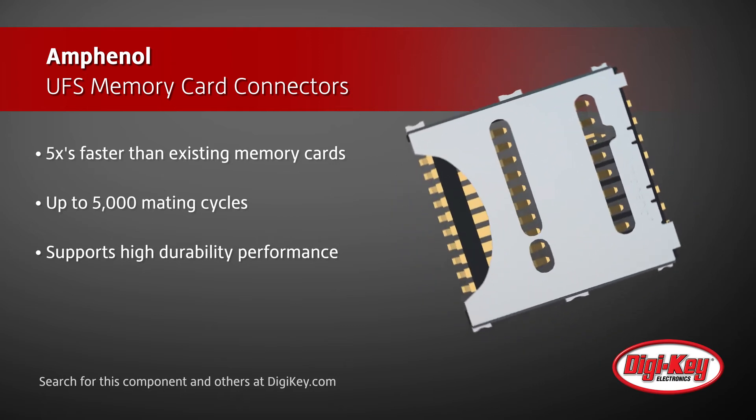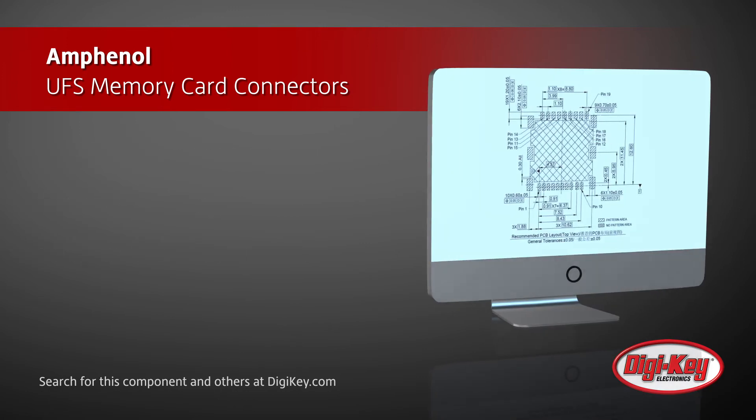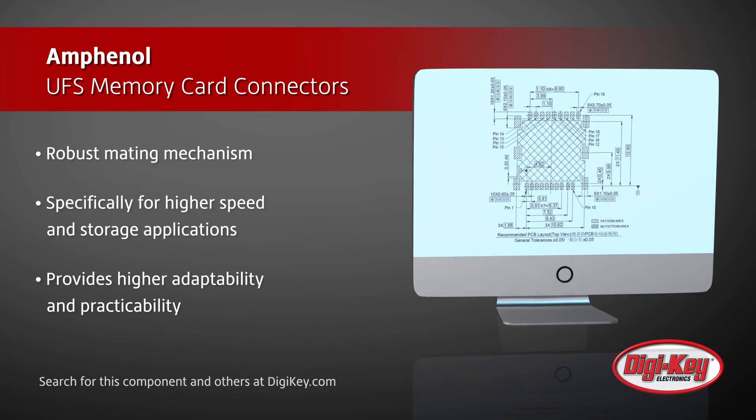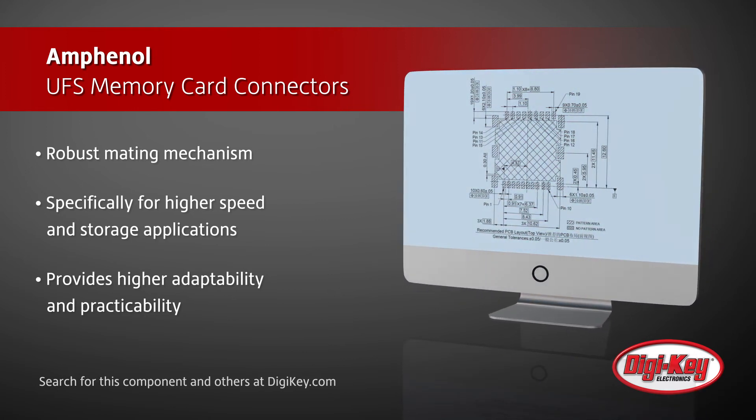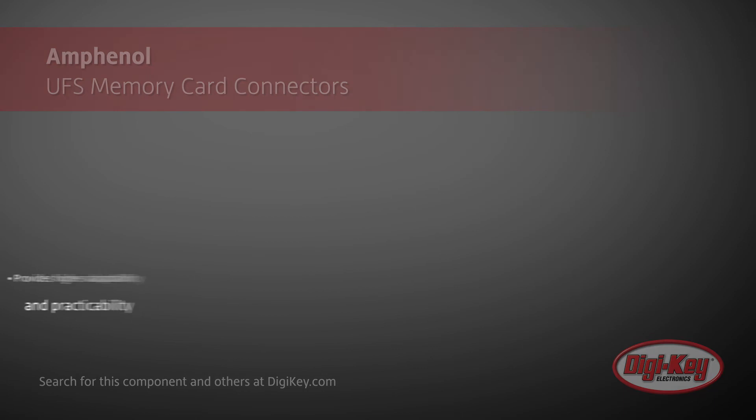The connectors are designed for mobile phones, tablets, VR and AR cameras, and UAVs, with robust mating to ensure a reliable connection between card and device, and durability up to 5,000 mating cycles.